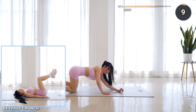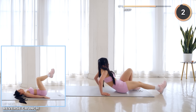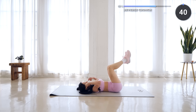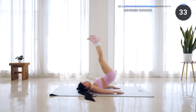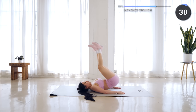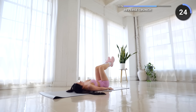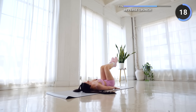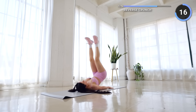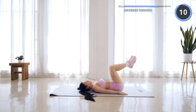10 seconds rest once again, catch your breath and reverse crunch is next. Lay flat on the mat and lift your hips off the mat using your core, then lower your hips down slowly and repeat.